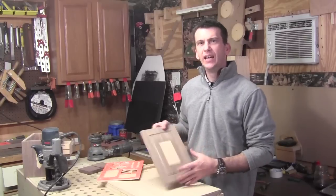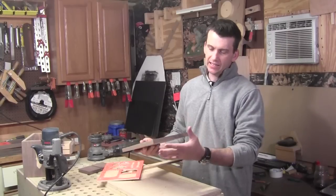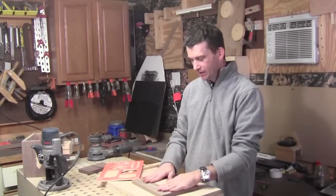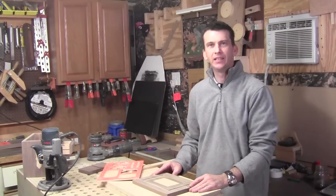As soon as I get all the inlays in and am really able to take a look at the lid, I can visualize how I want it to look and what I want the final bit to look like. So let's get this lid knocked out, get it on top of the box, and really get a look at this thing.